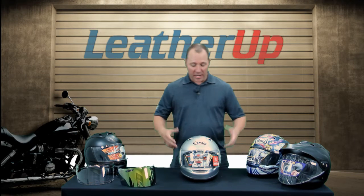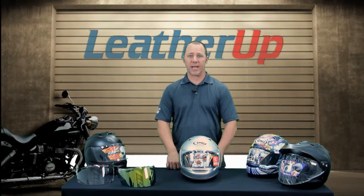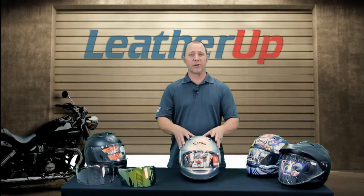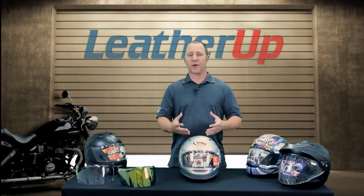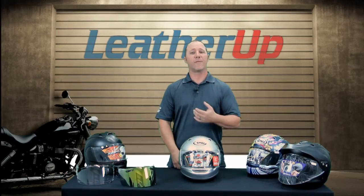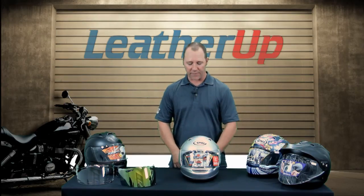Hi, welcome to LeatherUp.com. I'd like to talk to you about Arai helmets today. In front of me I have the Arai Signet Q helmet. This is actually their silver edition helmet, but there are a lot of different colors and sizes on our website, so please check out the website for the size and colorway that best suits what you're looking for.